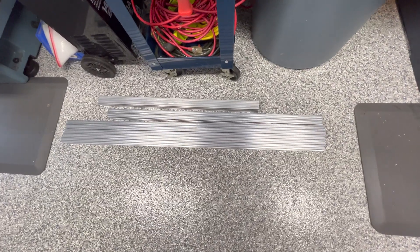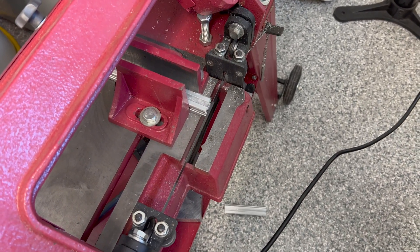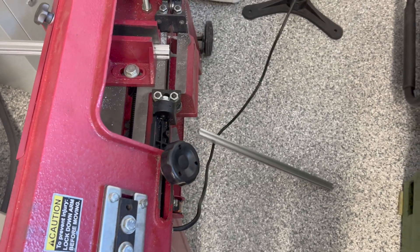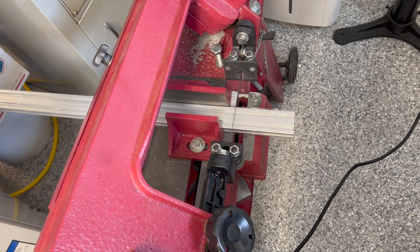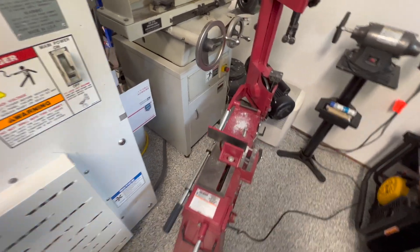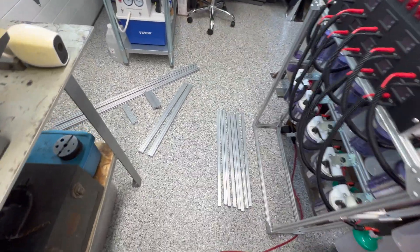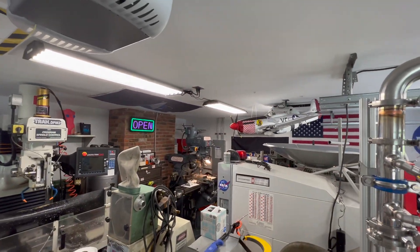Here's the raw stock I have. A few minutes later, we have all the parts cut. Here's the drop-off scrap, and over here are the parts ready to be final trimmed. We're going to head over to the milling machine and trim them up.